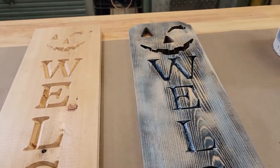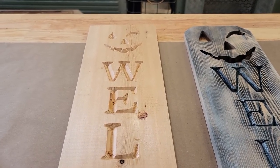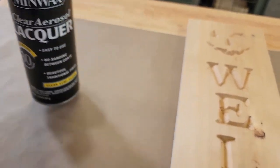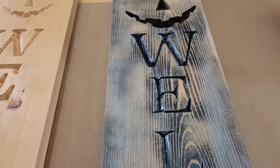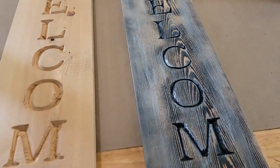One caveat: normally what I do is I try to seal the wood before I put it on the CNC. I usually use Minwax lacquer, and that prevents any paint bleed within the grain of the wood. But obviously the look I'm going for lends itself to the overall characteristic of the barnyard look.